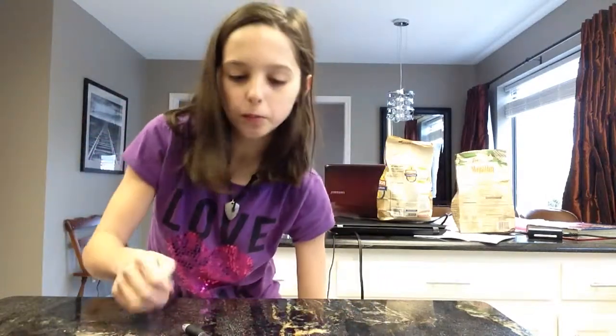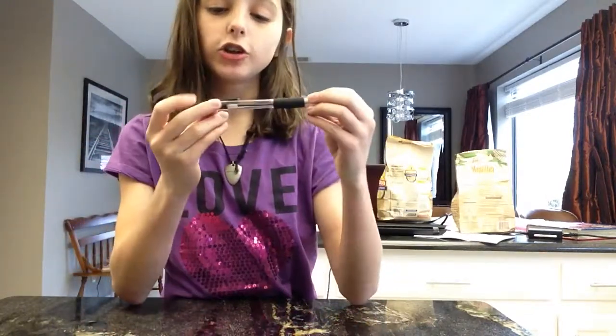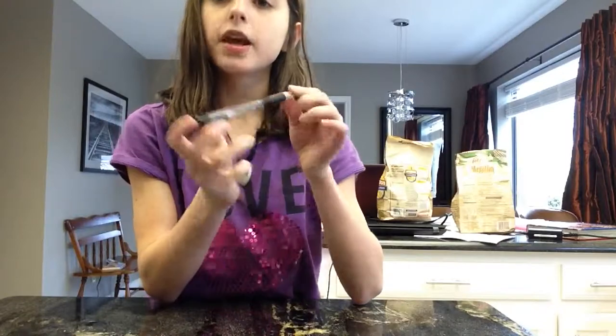Hello everybody, this is Izetta Bro, and today I will be teaching you how to turn a Zebra secret pen into a gun.